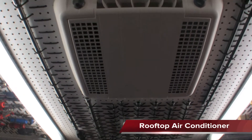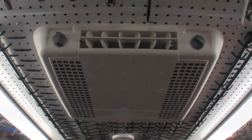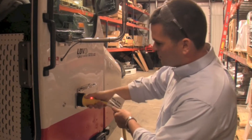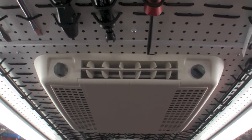If your truck is equipped with the rooftop air conditioner, to operate it, you'll want to locate the breaker at the AC panel and turn it to the on position. The truck must be plugged into shore power and use the dials on the unit to set the fan speed and temperature.